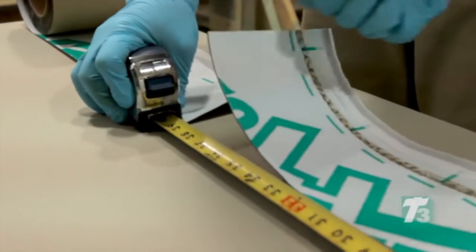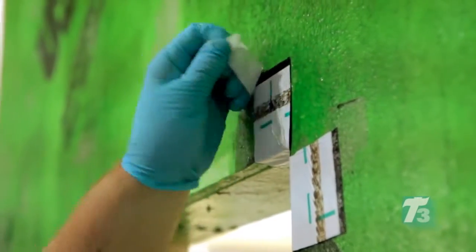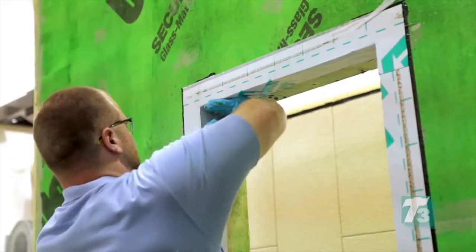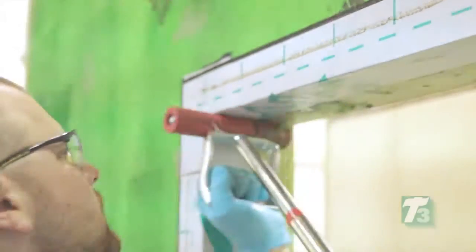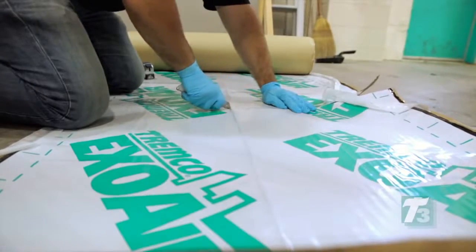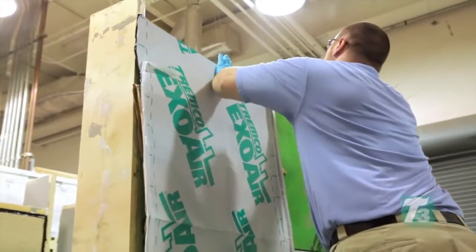ExoAir 110 is installed into the rough opening. This air barrier was chosen because its composition makes it extremely flexible for detailing around windows and doors and as a complete air and vapor barrier membrane. ExoAir 110 is carefully measured and pieces are cut to cover the wall vertically, with best practice being to apply the membrane in 8-foot lengths or less.